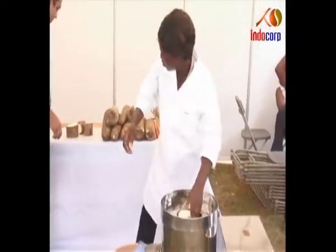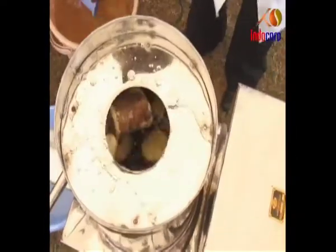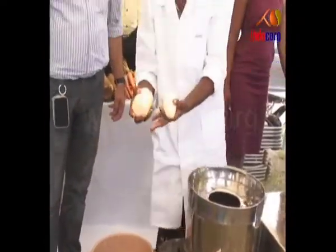Water is poured into the drum either directly or through the inlet pipe and simultaneously drained. After a few minutes, the yams or potatoes are obtained peeled.